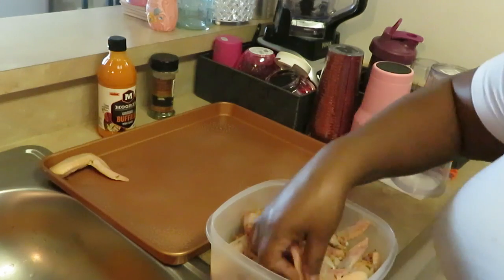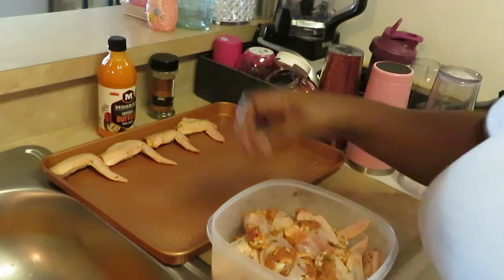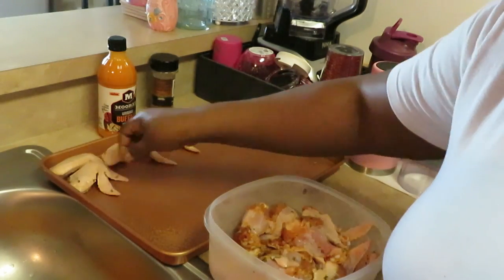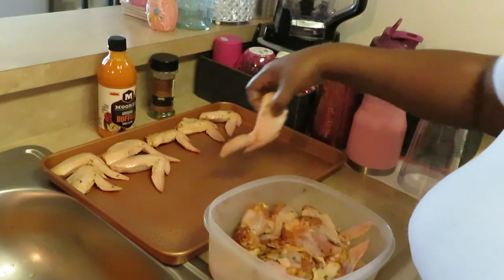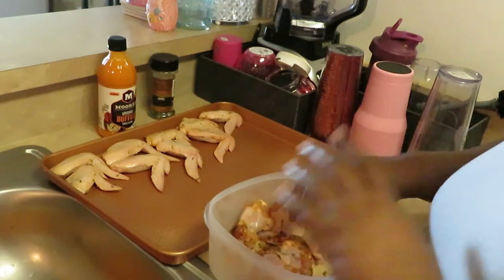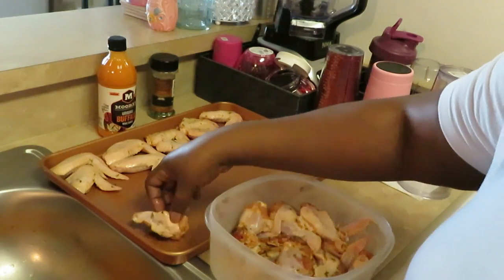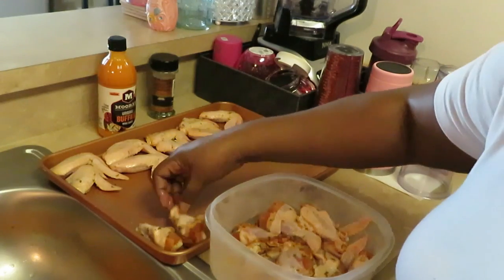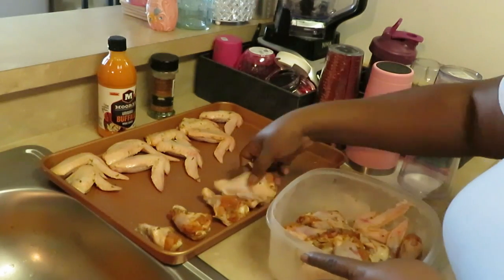I'm gonna put my wings in here — got my flats — just gonna line them up and get these all in here nice and pretty. I've got my oven preset to 425 degrees, guys, and I'm gonna cook these for about 30 minutes. I'll see how that goes — might not need the full 30 minutes, but we'll see.